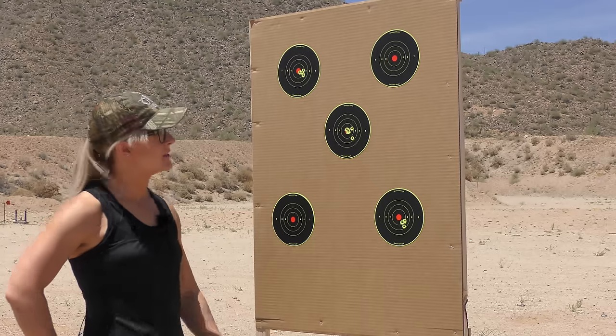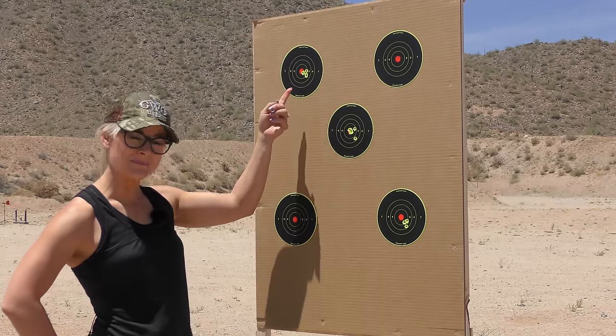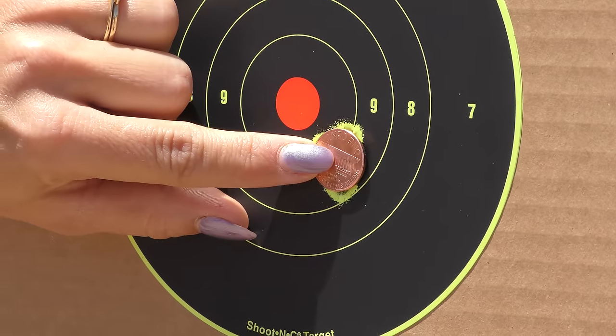Here's my results at 25 yards. Warming up, getting better — 5 under a penny.